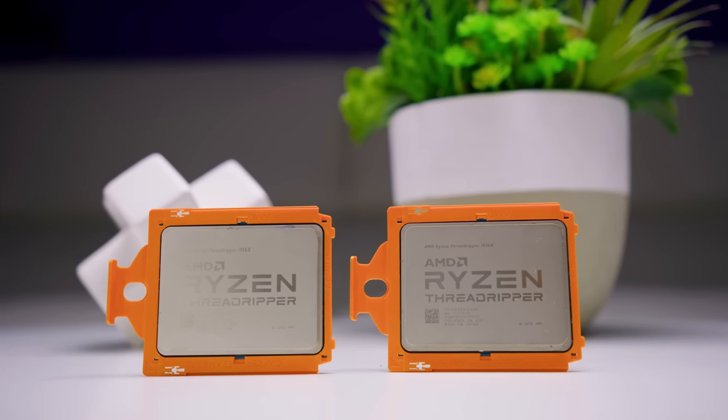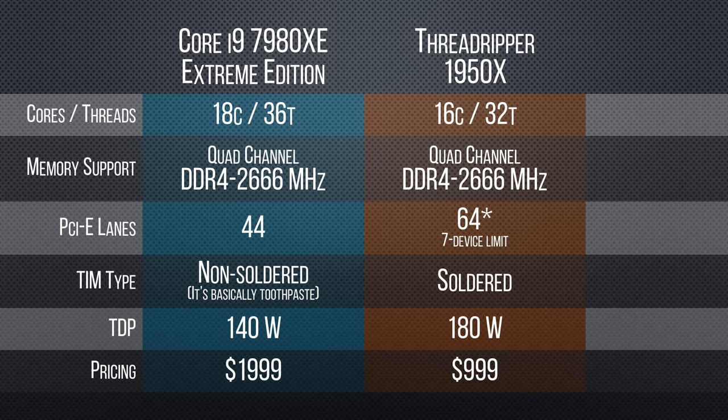The industry has been simultaneously moving in two very interesting directions this year. On one side, Core i9 and Threadripper showed us the performance that can be accomplished if you don't sweat minor details like power consumption and heat output.